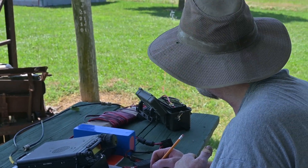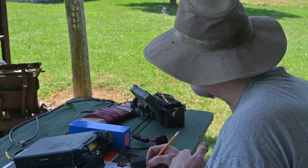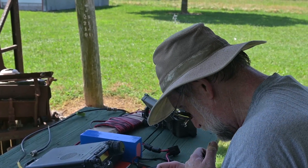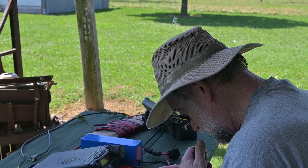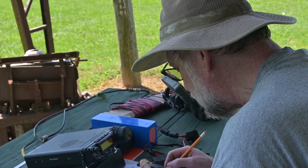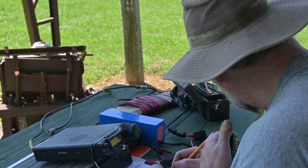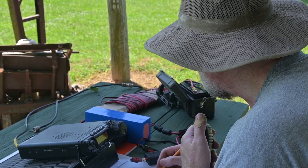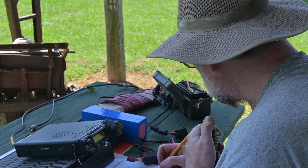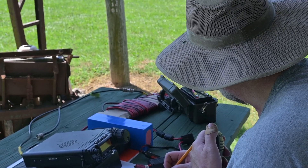The call here is Chilliwatt zero. I'll copy. Thank you, 73, good luck. CQ field day, Kilo zero, Lima, India, radio. Kilo, Bravo two, Romeo, Victor, Bravo. Thank you. Please copy: 3 Alpha, Missouri — 3 Alpha, Mike Oscar. Thank you for One Echo, Tennessee. Good luck with the second line.